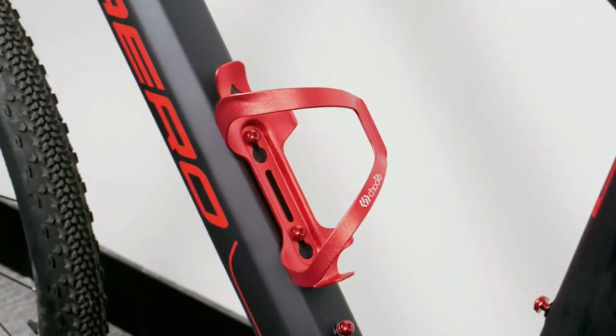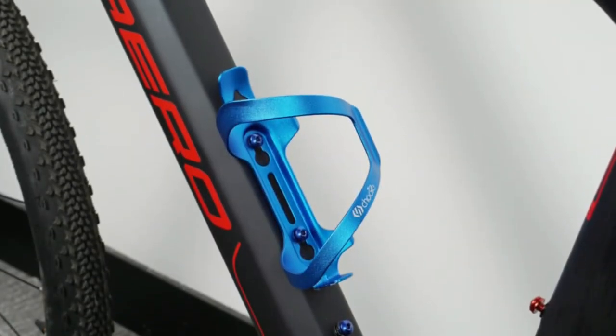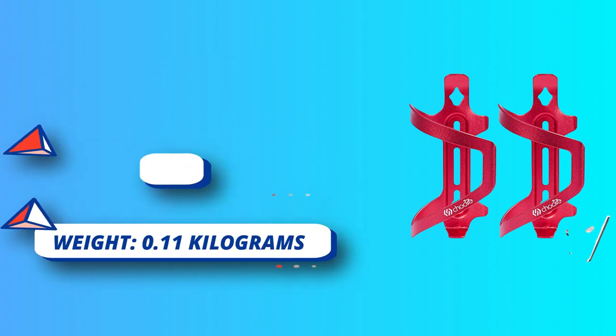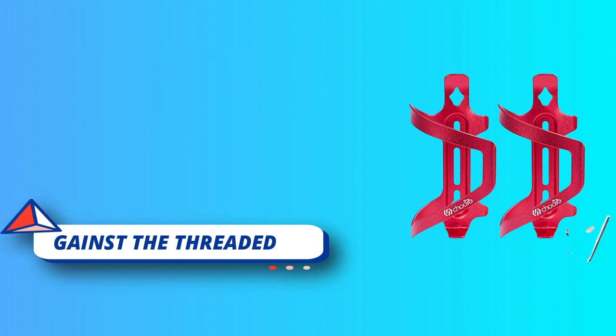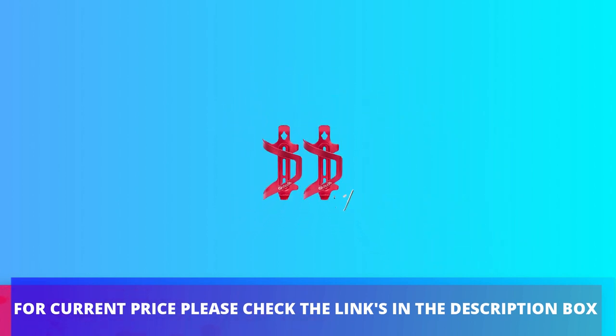Suitable for most bike bottles: fits most standard and oversized bike water bottles, 20–27.2oz including 20.3, 24, 25, and 27 ounces — 600, 650, 750, and 800 milliliter sizes. Easy to install: bike bottle cage is easy to install and comes with two screws per bottle cage. For current price, please check the links in the description box.